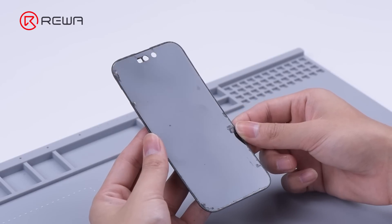Through our observation, we found that the touch panel of iPhone 14 Pro is under the polarizer, which makes it less likely to get damaged during refurbishing.